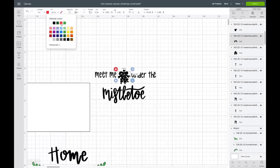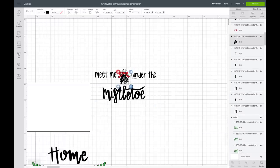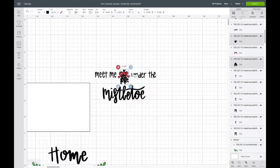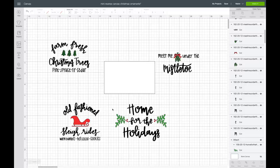Now for the last image, I'll hit ungroup again. I'm going to make the bow red, then make the leaves green. The top part is separate from the bottom part, so I'll hold shift to select both and choose a light green. Now I have all the colors how I want them — I love those little pops of color in each one.